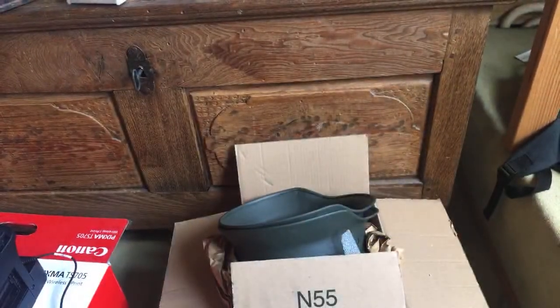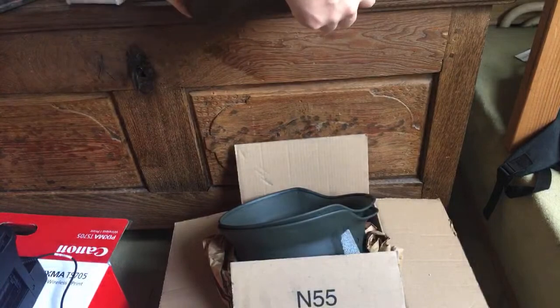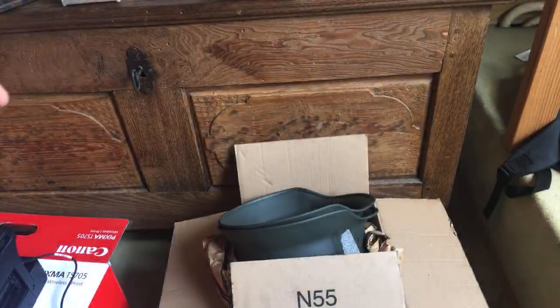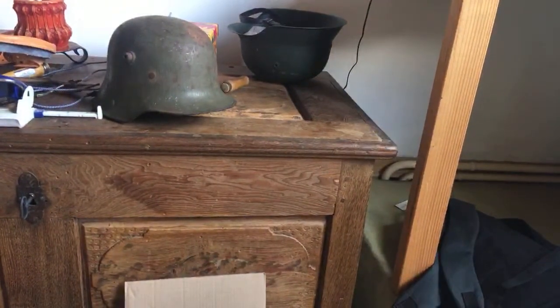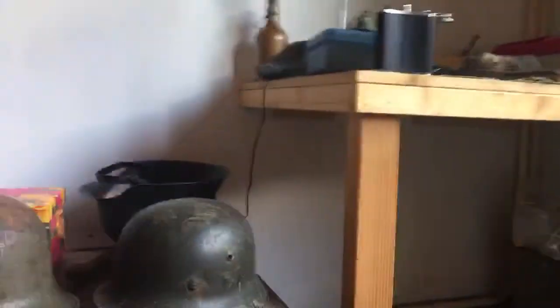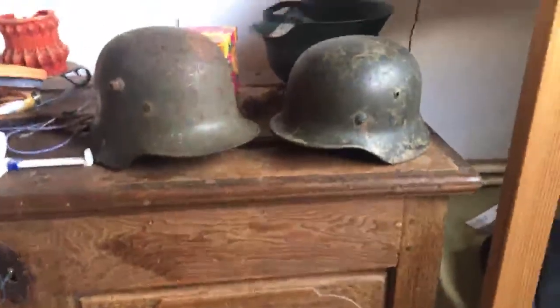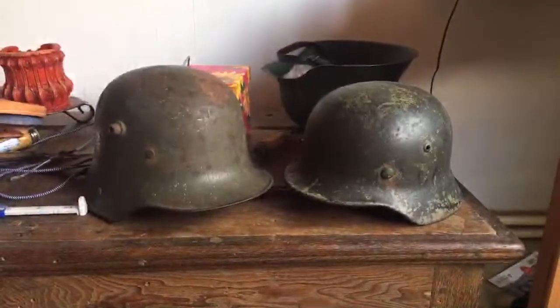Which helmet do I like more, the M16 or M35? Well, I've recently sold my Quist M35, so I can't really show that. But I think both helmets are really quite cool — M35 and M16. Both are the starting kind of helmet for one of the wars: this is World War I and this is World War II. They are certainly nice in their own way.